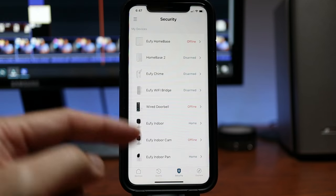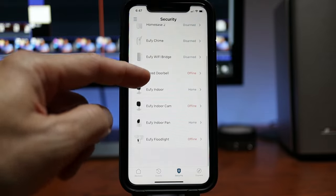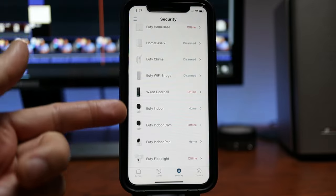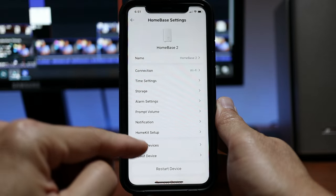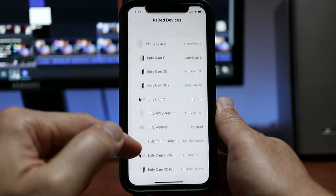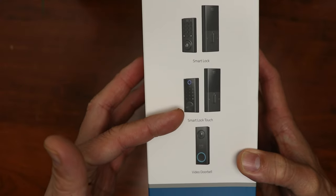If you look at the security or mode section of the Eufy app, all of these devices are standalone and don't integrate with each other unless they are paired to one home base. Adding more home bases to choose from doesn't really help with integration. Anyways, it is still good that it has another purpose aside from just being a Wi-Fi bridge for the Smart Lock. So let's do a quick unboxing and set it up with my first gen Smart Lock Touch.